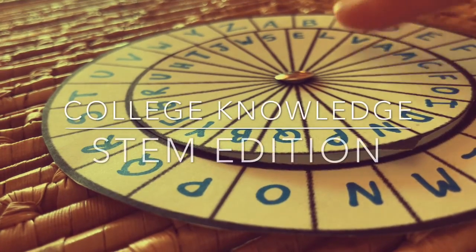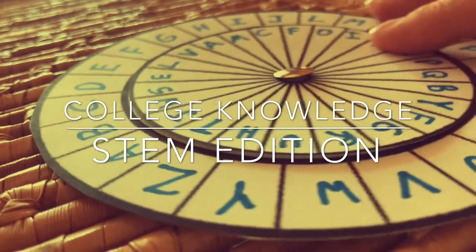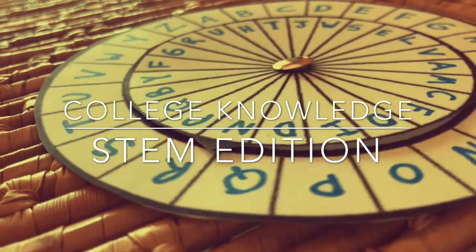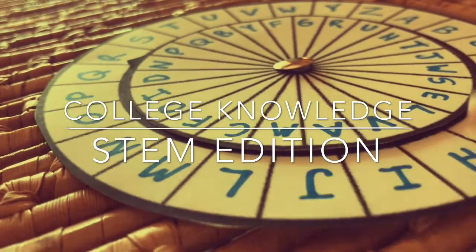Welcome to College Knowledge STEM Edition, where this GCU student teaches you the magic of science, technology, engineering, and mathematics with fun projects you can do at home. Let's get nerdy.